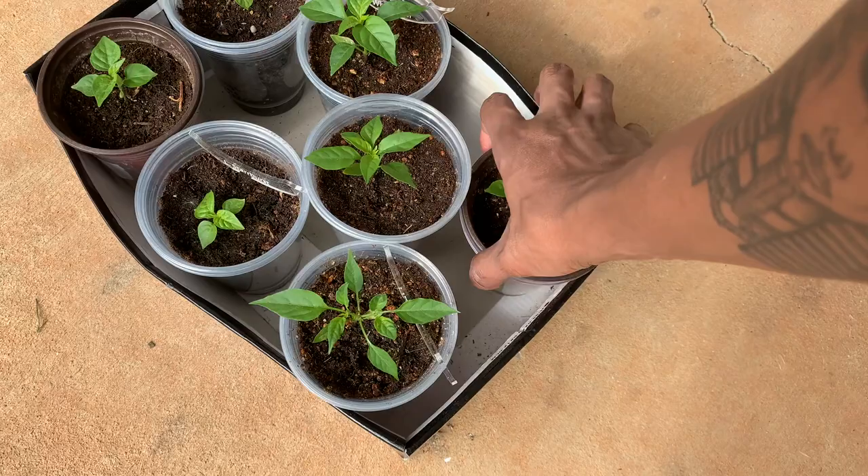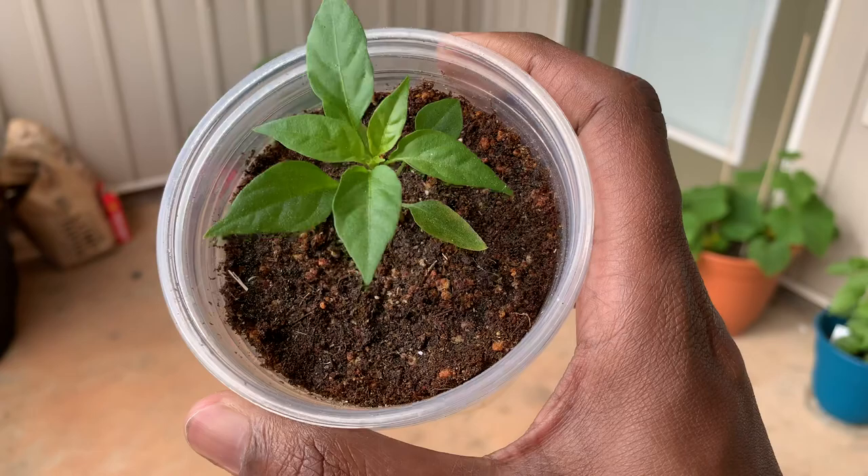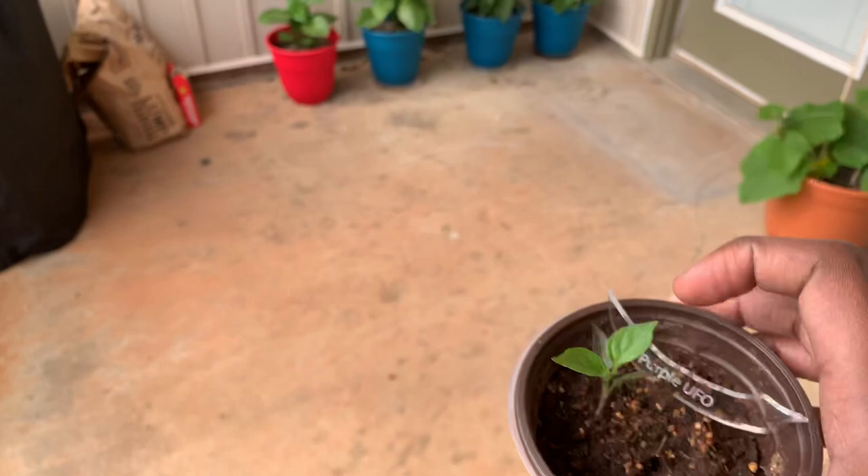Over here let's get to the fun stuff — these are my seedlings, can't wait to plant these guys out. Right here we have the star screen I'm keeping — you can tell the difference between the cups, and that guy's looking really good. This is my purple UFO — looking beautiful.